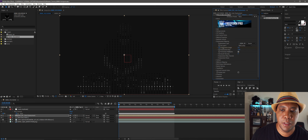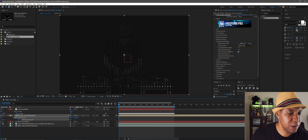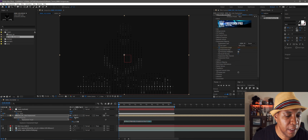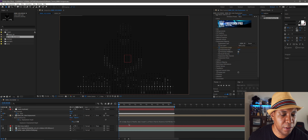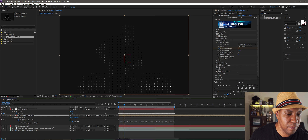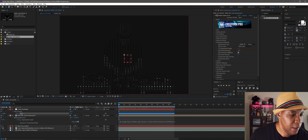Make a keyframe on Displacement Height, then go to the timeline and hit U to see it. Hold down Alt and click the stopwatch — the numbers turn red and a scripting expression field appears. We don't need to script anything manually. Click the pick whip and drag it up to the audio slider. Now everything is driven by the audio channel. As I scroll through the timeline, the displacement numbers correspond to the audio. We can see it moving in the preview, but the numbers are low, so let me fix that using the Graph Editor.